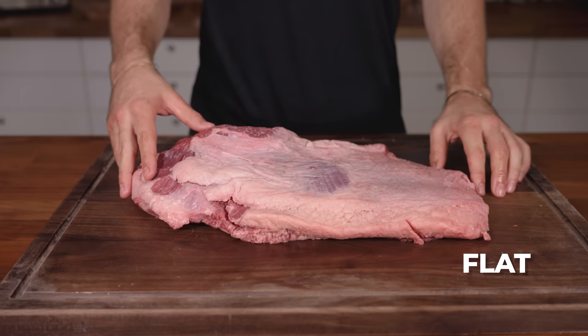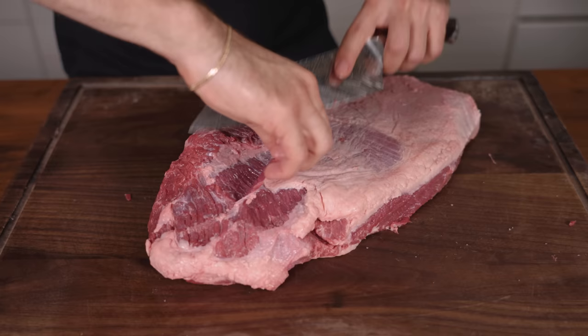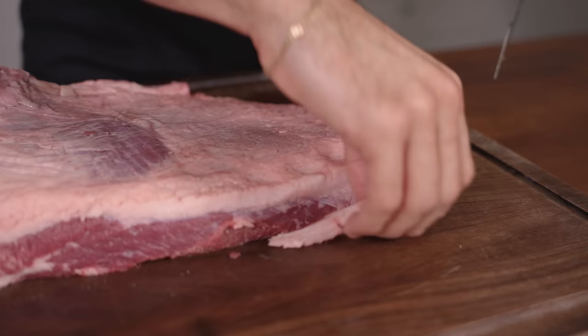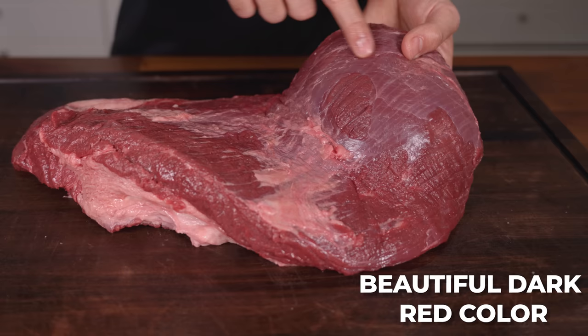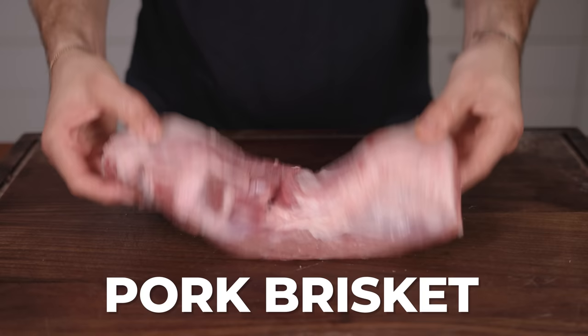Next up is bison brisket. Once again we have the leaner flat section and the fattier point. This was my first time ever seeing a bison brisket, and it had a lot of similarities to a beef brisket despite being smaller. I decided to treat it the same — squaring up the sides, trimming off most of the fat from the point. Just check out that deep red color; it reminded me of wild game like venison or elk.